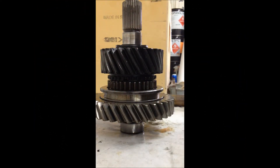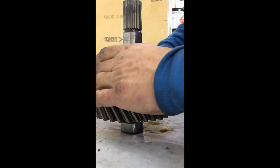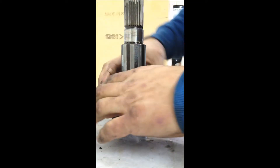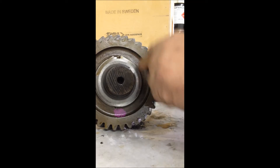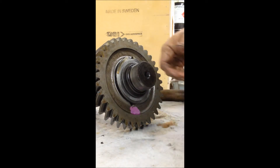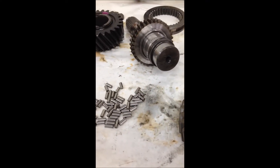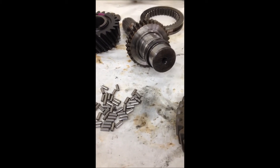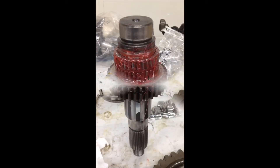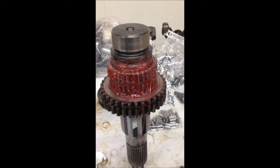Next we're going to replace the needle bearings in the front output, or four-wheel-drive shaft. You need to disassemble this shaft: thrust bearing, clutch slider, then remove the snap ring, and that'll disassemble the shaft from the gear so you can replace your needle bearings. There are going to be lots of little needle bearings that go everywhere, so pay attention to those. You can inspect, clean, and reassemble or put new ones in. I used grease to hold them in place — I don't know how anybody else does it, but that's what I do.